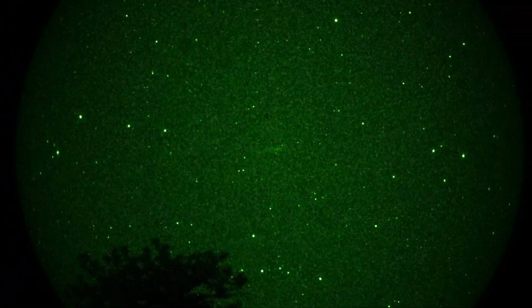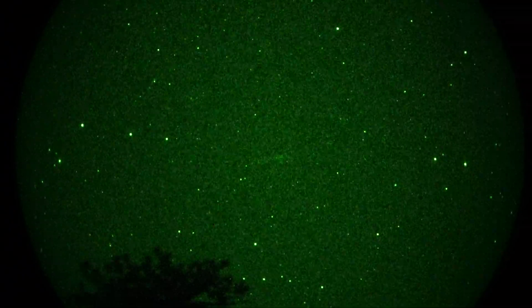And if I sweep lower to the horizon, I can pick up another edge-on — or actually it's irregular. Right there, right there, just above the treetops. That's an irregular galaxy.